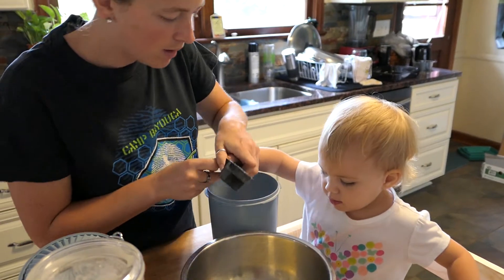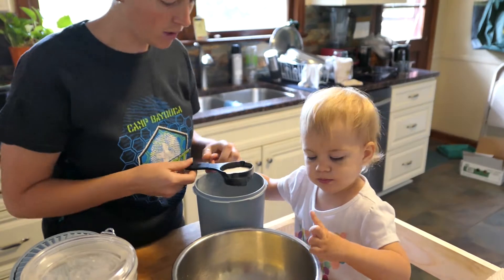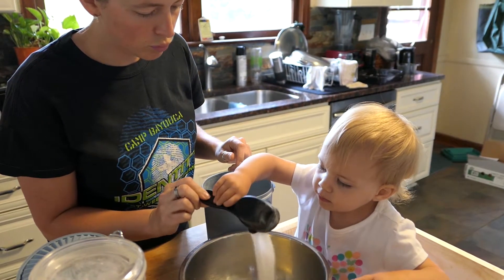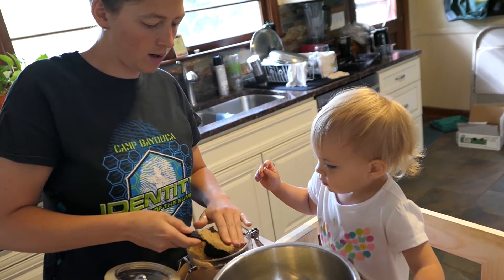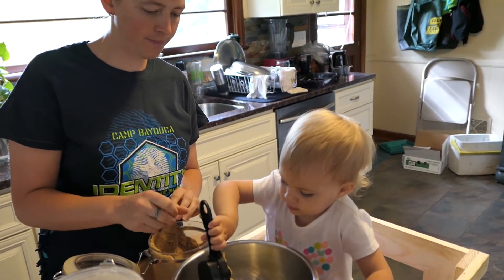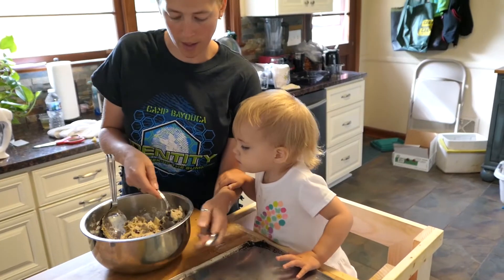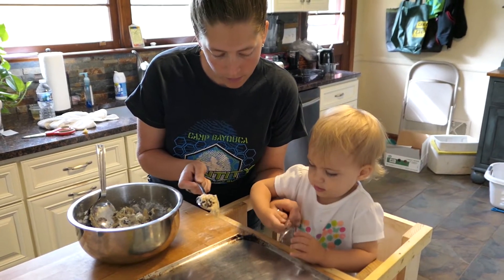Dump! And then we'll fill it in half. Here you go, one — dump this one in. Now this one's a little more tricky. Pack it in there. Okay, dump that in. Can you scrape it off with a spoon? There we go.